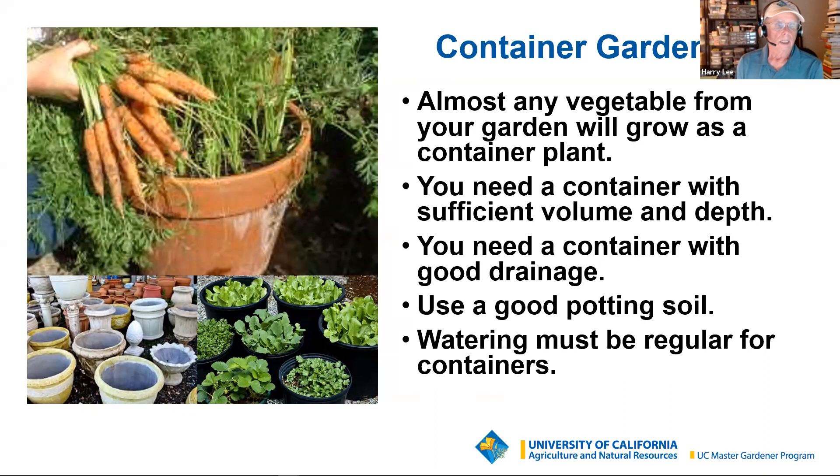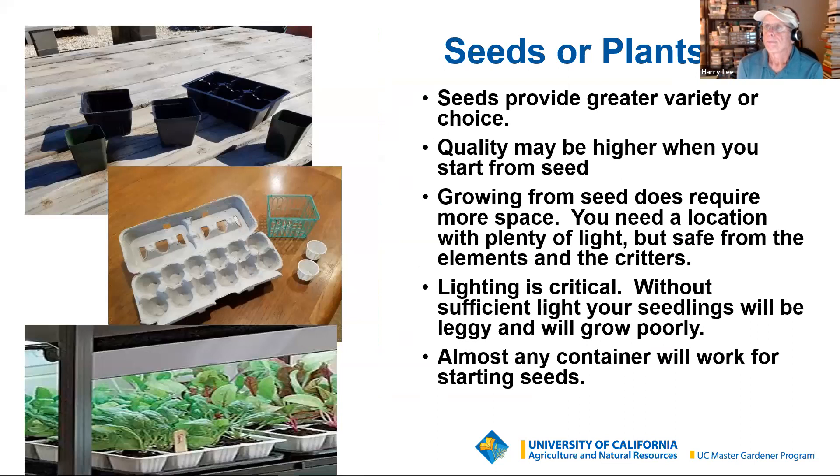If you're going to grow broccoli, Brussels sprouts, cabbage, or even cauliflower in a pot, you probably want at least 10 inches, if not 12 or 14 inches in diameter, and as deep as you can make it — because they're pretty big plants, especially broccoli and cabbage.